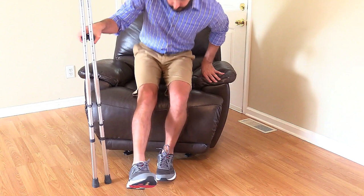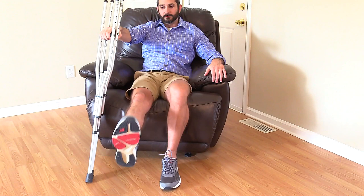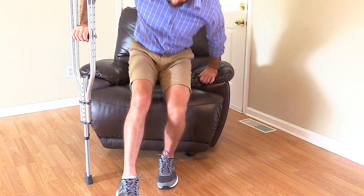To get up from the chair, the patient is going to take the crutches and put them on the injured side for support. He's going to keep the injured leg extended and push up on the non-injured side using the hand grips of the crutches. Then he's going to put the crutches in position.